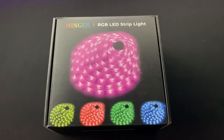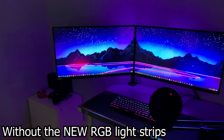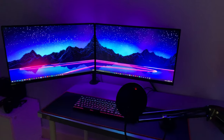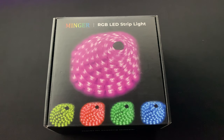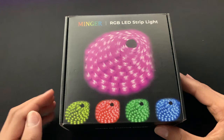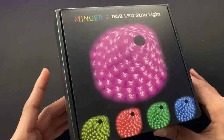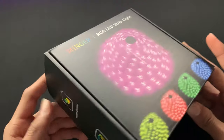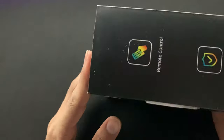Yo, what is going on guys? It is DoseofTech here and today I'm gonna be unboxing a new RGB light strip that I bought from Amazon. This was like $25 and it just comes with a lot of things, like clips for attaching the RGB light strip to your desk, which is pretty helpful because then it won't fall. It comes with a pretty big remote so you have more colors to choose from. Sadly, you can't control this from your phone.